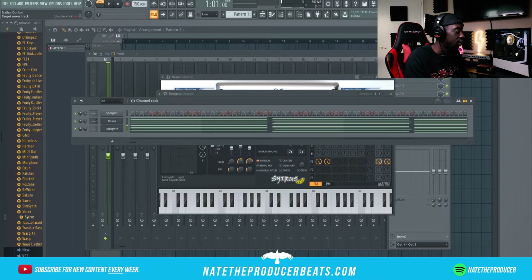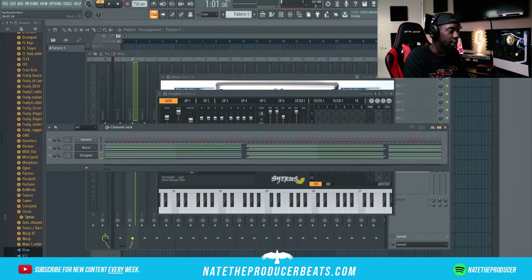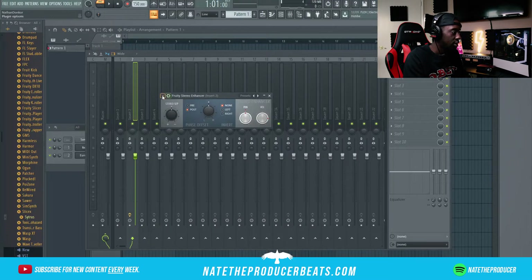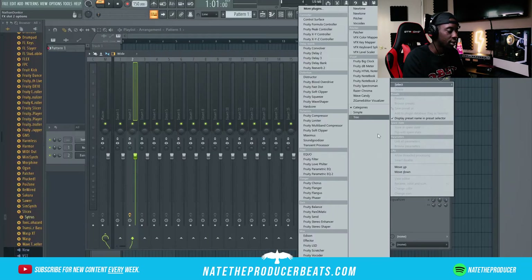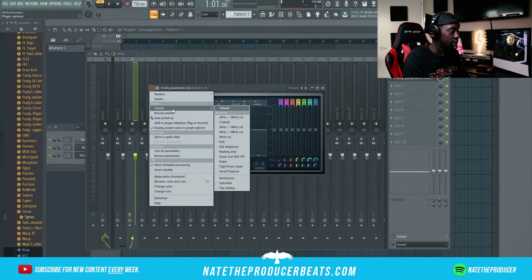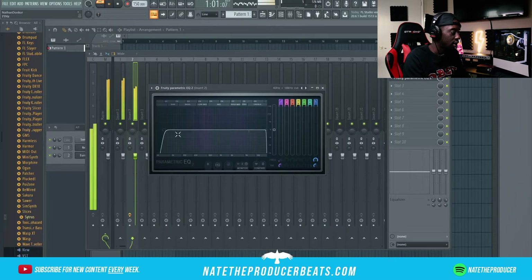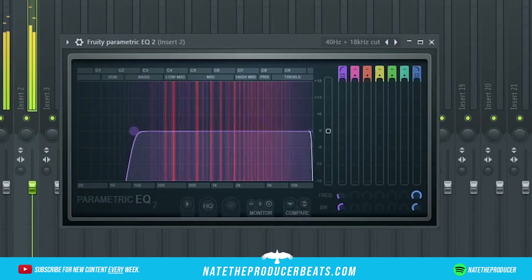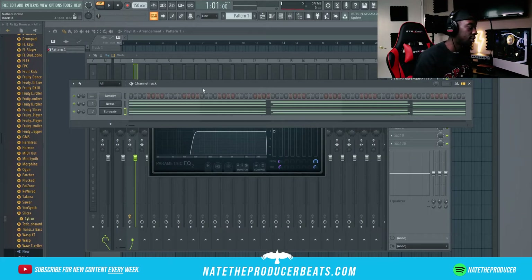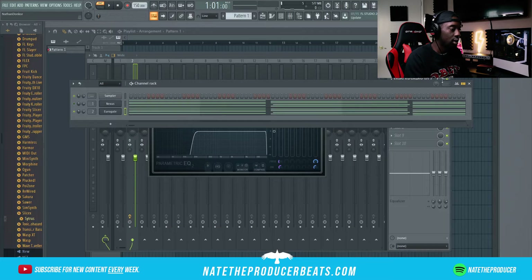We're gonna give these two their own mixer tracks. For the euro gate I'm gonna go ahead and do the stereo enhancer presets for strings, then I'm gonna go into the parametric EQ to do the presets and do a 40 Hertz cut. I think I want to take this euro gate a step further and throw it into Gross Beat stutter.